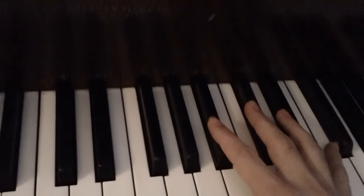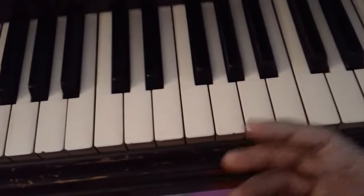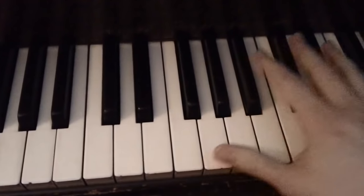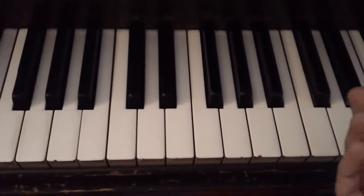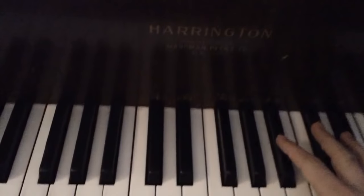This is kind of a difficult song, so I feel the best way for me to explain this is just to sort of play through it slowly and have the camera showing me playing the notes, and you can kind of just follow along at your own pace.